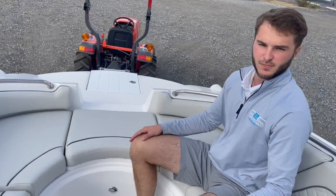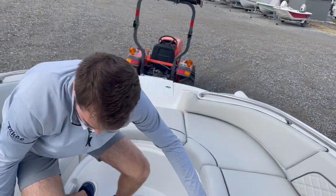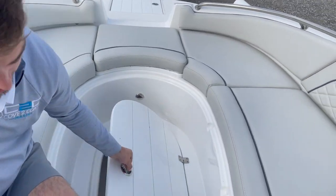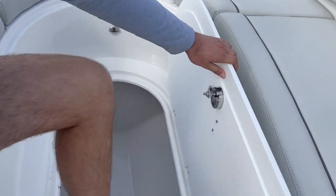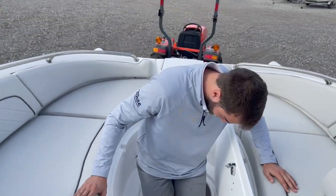Another cool feature of this boat is putting all your wakeboards and tubes in a huge ski locker, which basically runs from the bow of this vessel all the way back midship. You could probably fit two people in there if you wanted to.